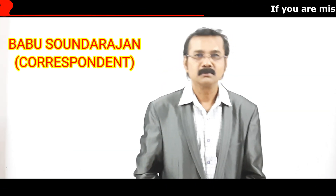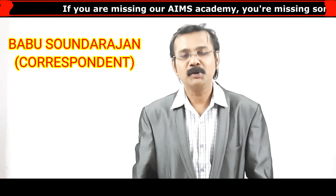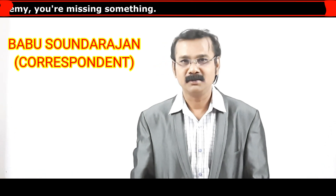Hi subscribers! Hi viewers! How are you? I hope you are fine. So you learned all the magic tricks in my channel and thank you so much for giving big support to our channel. So now we are going to go into the section of current electricity again.